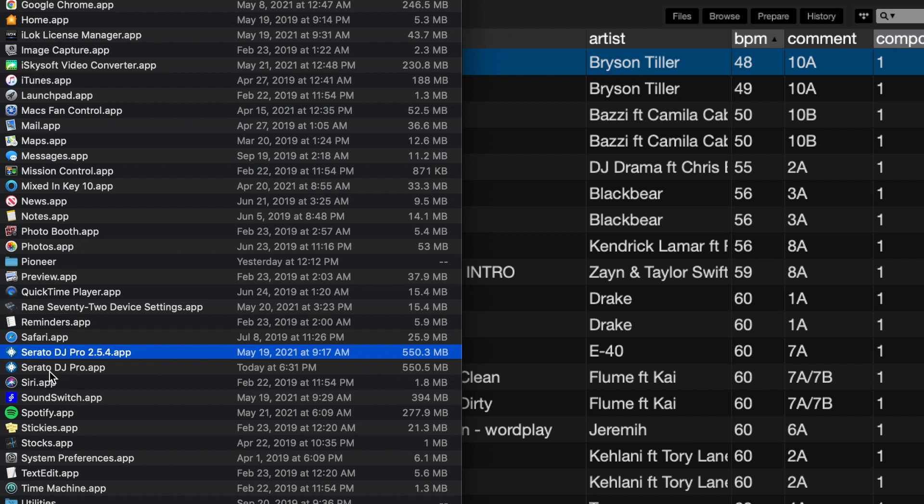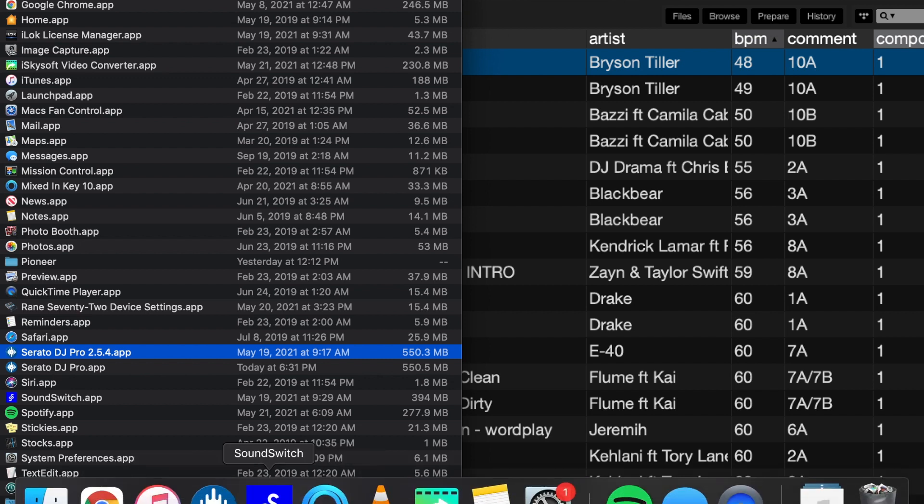So if you ever want to update Serato, just use that process of changing the old one — renaming it — and then downloading the update to Serato and opening it up. It should be the same thing you're in here. As long as it's Serato DJ Pro and not the named file that you had, it should give you those two versions. You can delete any older versions that you don't want. But that's how I update Serato responsibly.